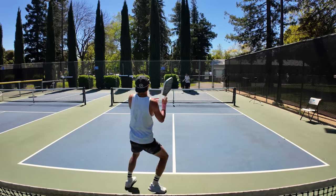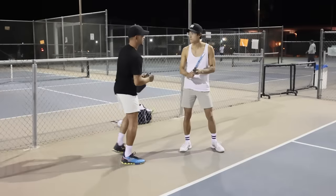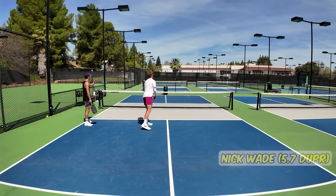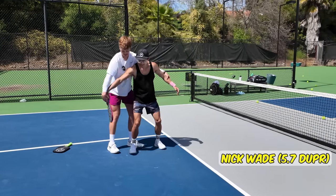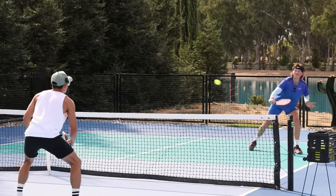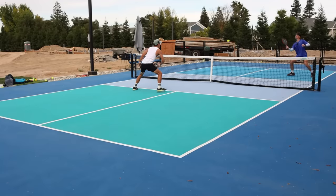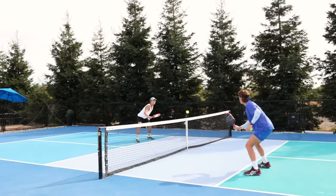In my endeavor to become the best pickleball player I can possibly be, I realized it's super helpful to have an extra set of eyes and get constructive feedback from players who are better than me. This is my friend Nick. Nick started playing pickleball in February of 2023 and he's honestly probably the fastest learner that I know. Nick played competitive tennis in college and quickly climbed up the pickleball ladder in just a few months, even making qualifiers against Ben Johns.